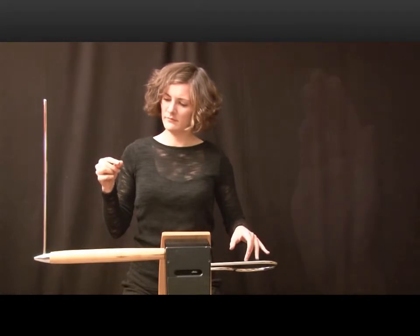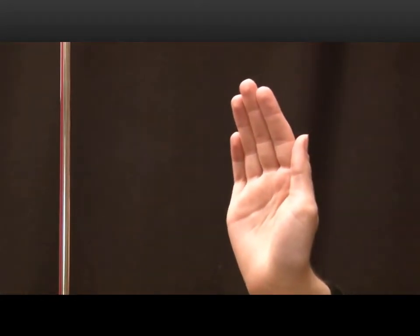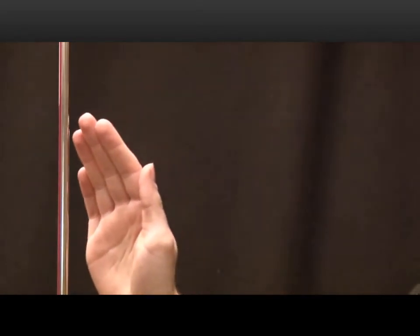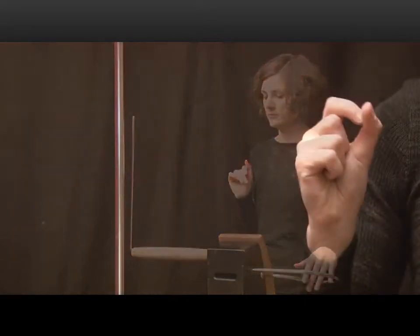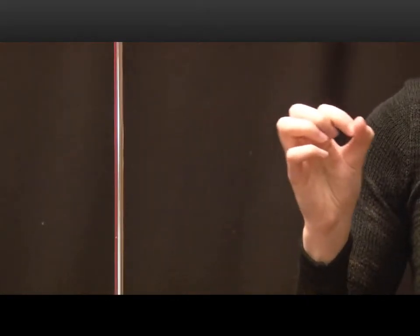The upright antenna controls the pitch. When the right hand approaches the antenna, the pitch gets higher. When the hand moves away from it, the pitch gets lower again. Small rapid movements of the right hand can create vibrato.